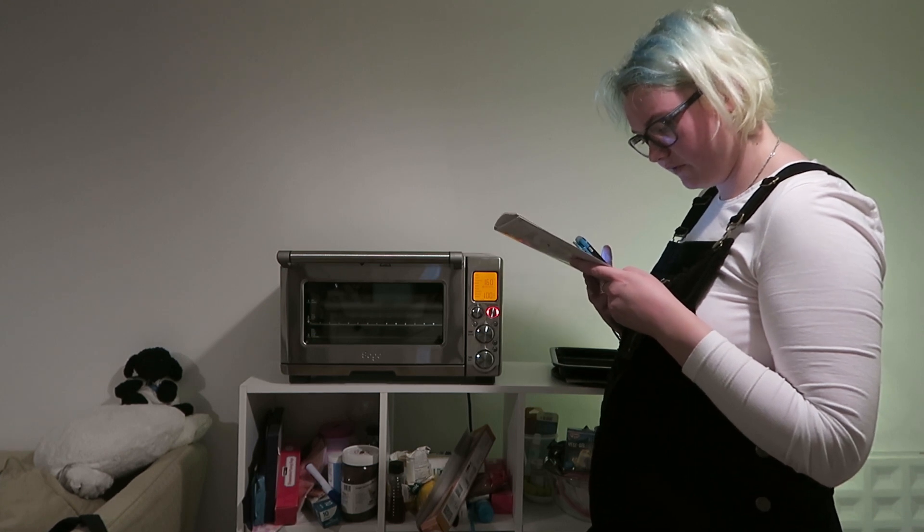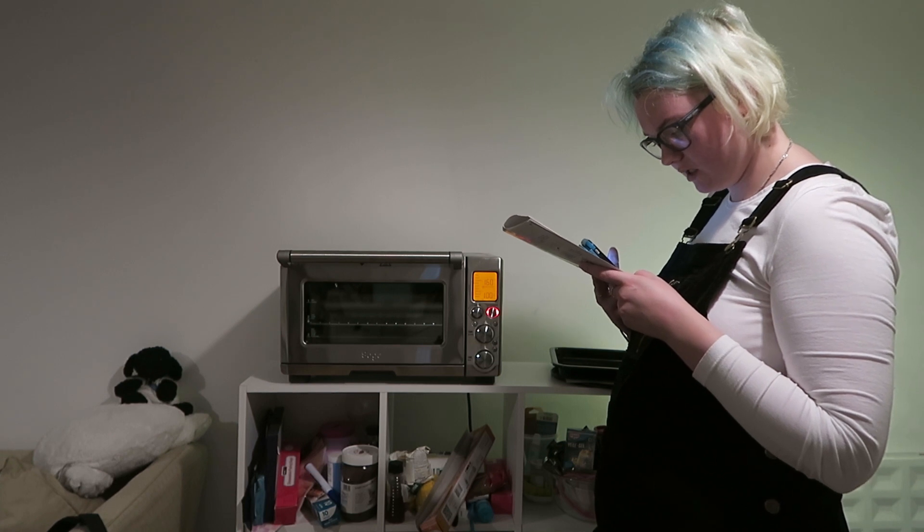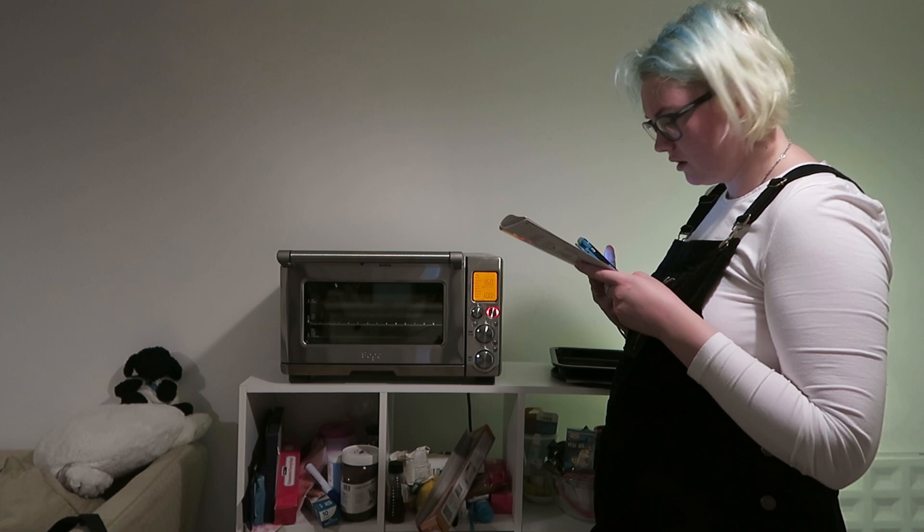For settings that feature a preheat cycle — bake, roast, pizza, cookies, slow cook — press the start button before placing food in the oven.